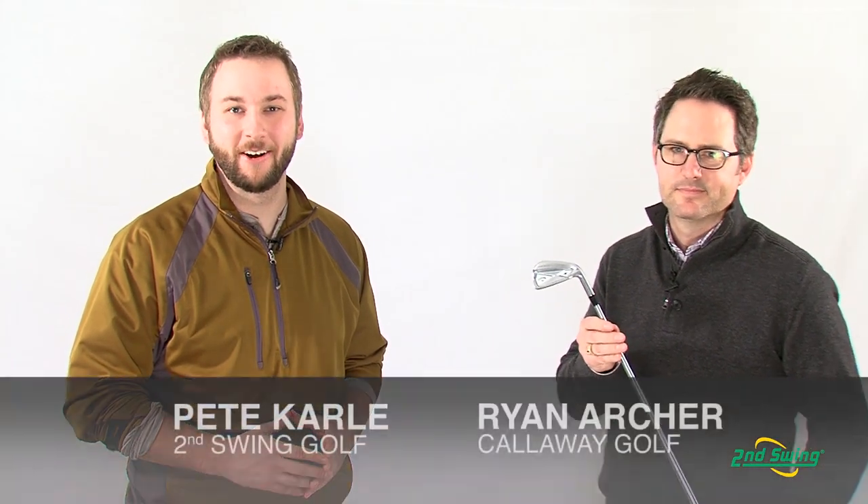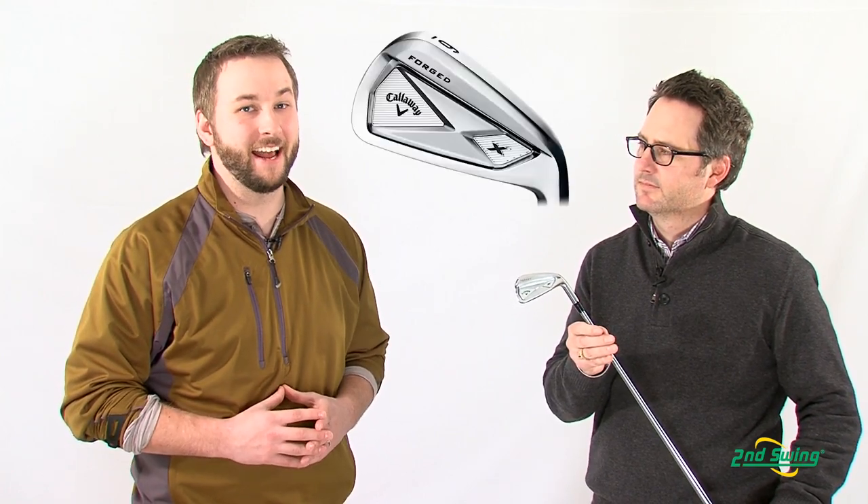Hi, I'm Pete Carl from Second Swing Golf. There's a lot of hype surrounding the Callaway X-Forge Iron and its very attractive new design. I have Ryan Archer, our Callaway representative, in the studio today, and he's going to give us a more in-depth look at the design and features of the Callaway X-Forge Iron.